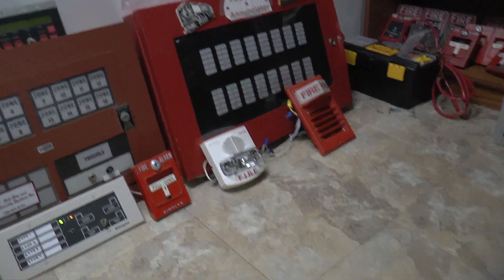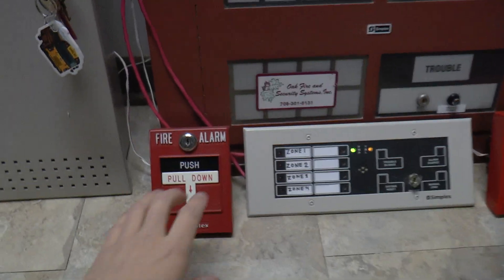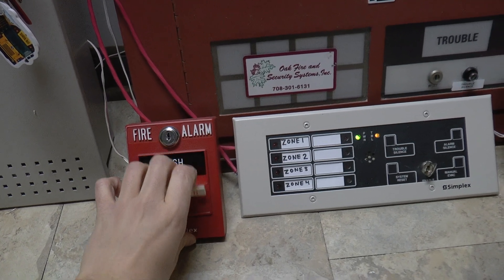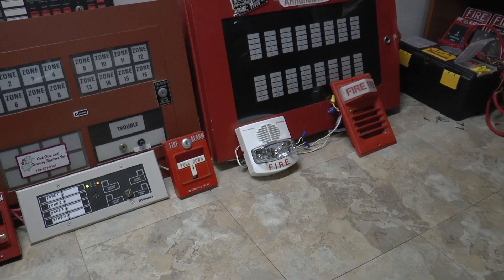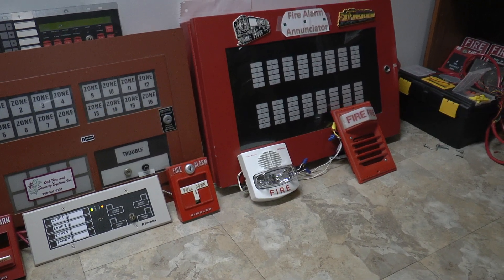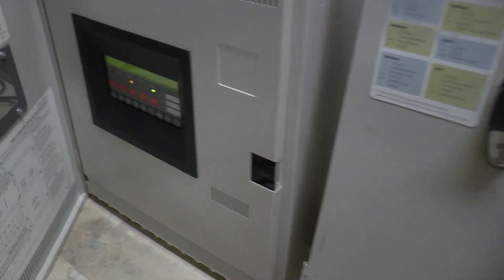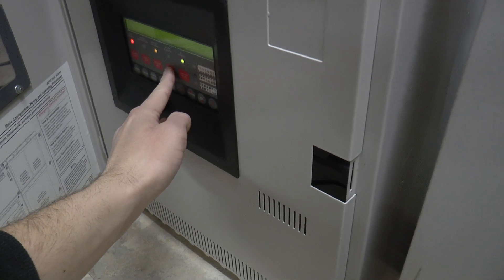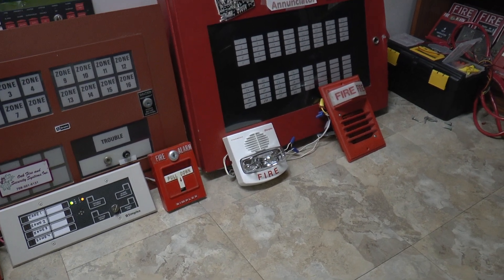I'm going to start off with the 4010 and the TrueAlert. We'll set that off, then move on to the 4005 and really make some noise. Let's go ahead and start with the 4010. Three, two, one. All right — that strobe is clicking away.